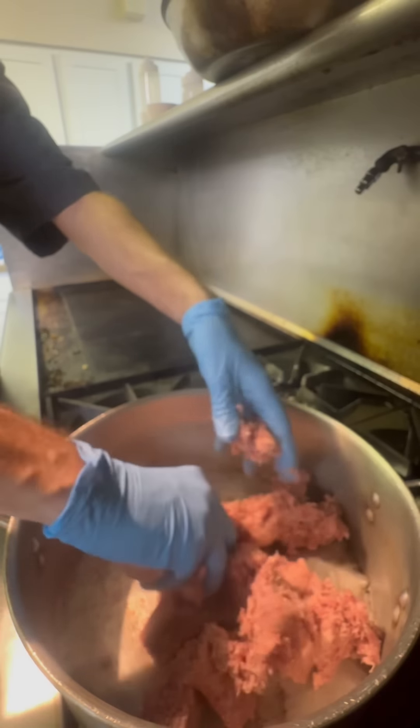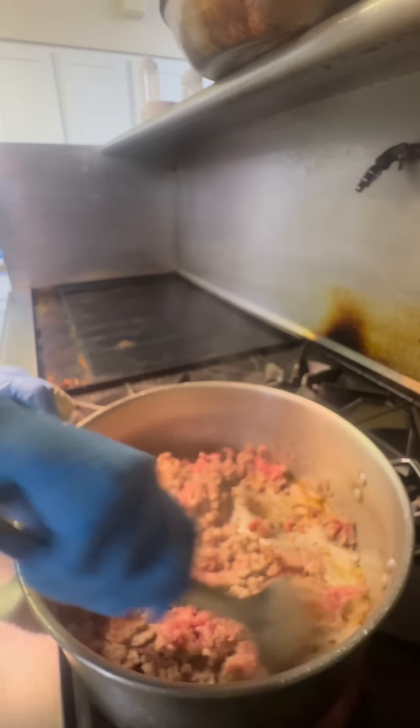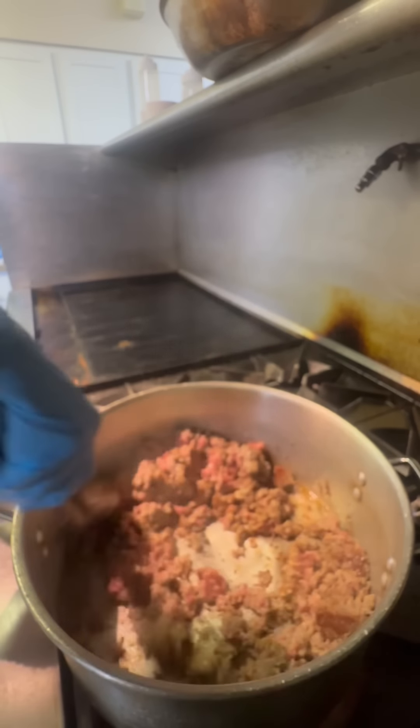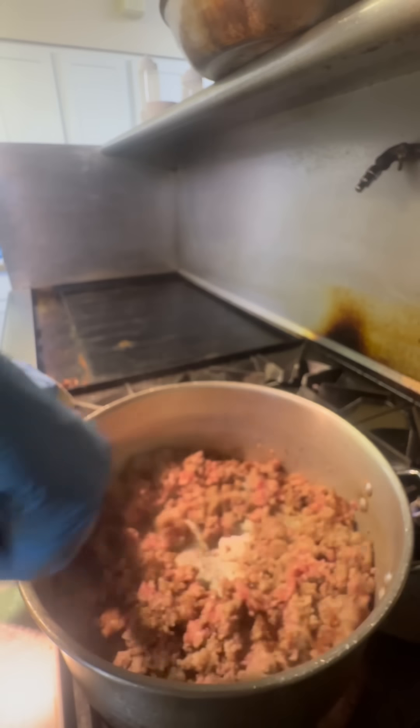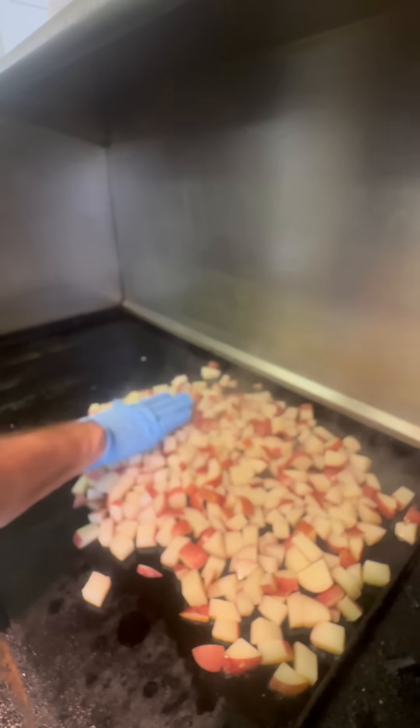Let's make some gravy. I've got country sausage here — it's going into a hot pan. We're going to let that start browning, get a nice little crust on it. It's okay if it kind of adheres to the bottom of the pan a little bit — we want those flavors. The potatoes are done boiling, so those go down on the griddle.